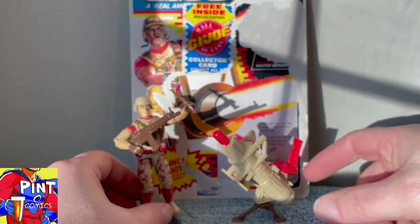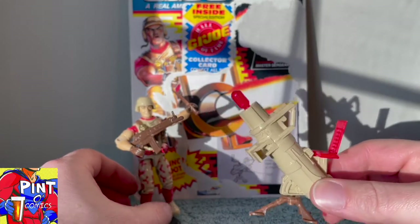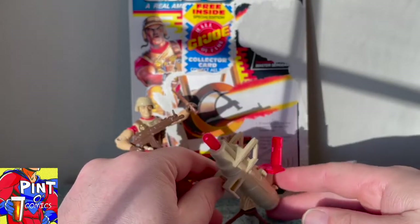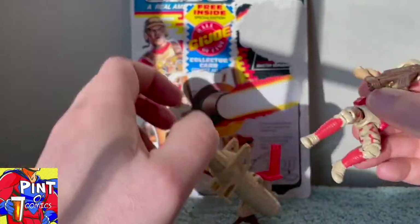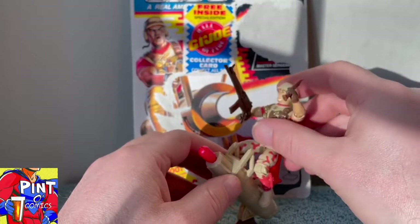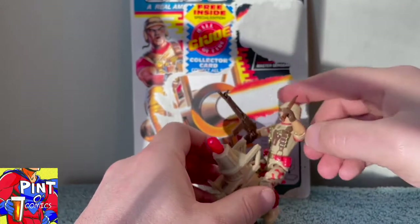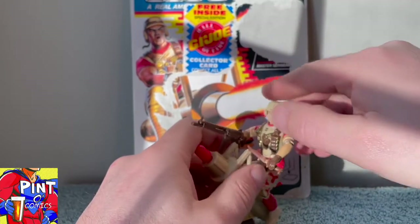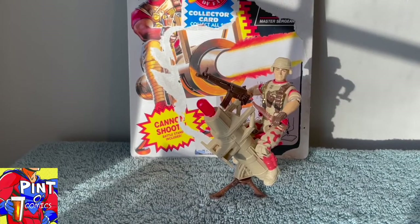He also came with a missile launcher that sits on a brown plastic tripod with a red seat on top. It's spring-loaded too, for added fun, as all 1990 action figures were going to a spring-loaded design. Duke came with a stand, but he was also available to sit on his rocket launcher — which does look as bad as you'd expect, like the mini battle packs from several years earlier, or a little kid on the quarter machines out in front of department stores.